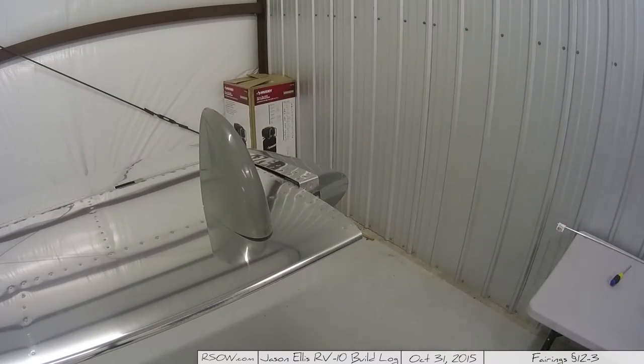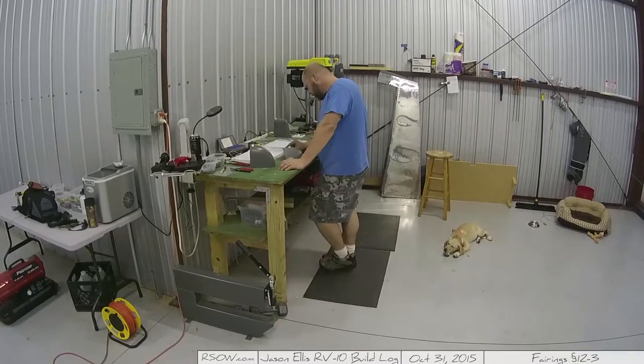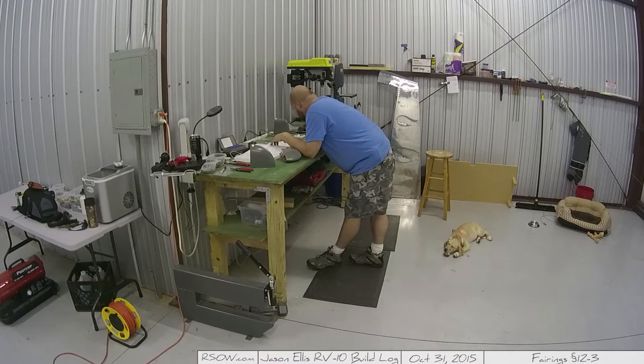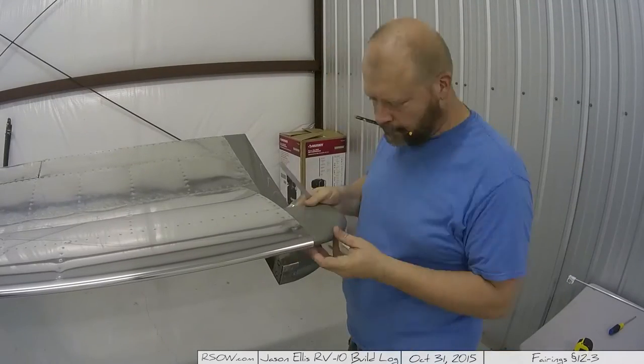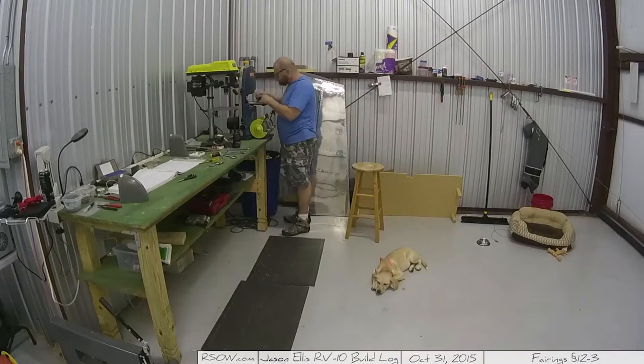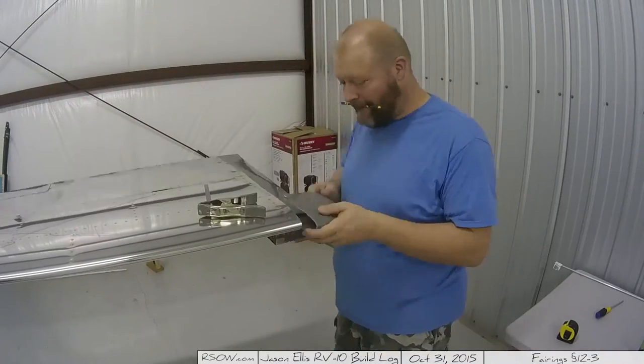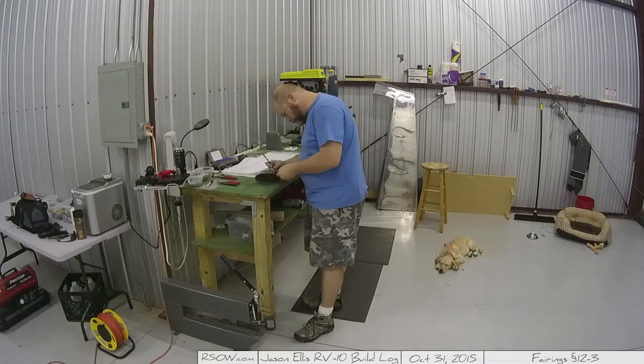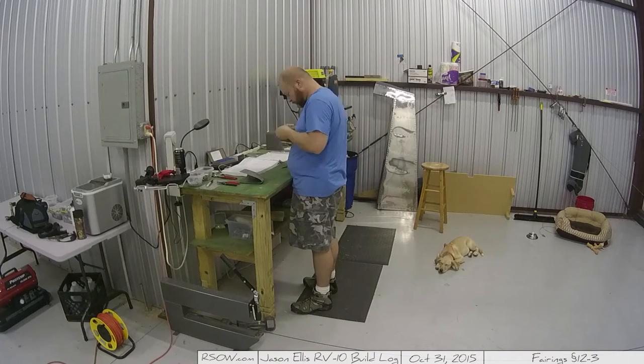Either way, I'm working on fairings still — this is all fairing work. You can see I'm doing the wingtip fairings, sizing them. They're a little bit longer than they have to be; in fact you can't make it go up and down in the back because of the length, so I have to cut them down, size them, shape them, and get them so they'll fit.